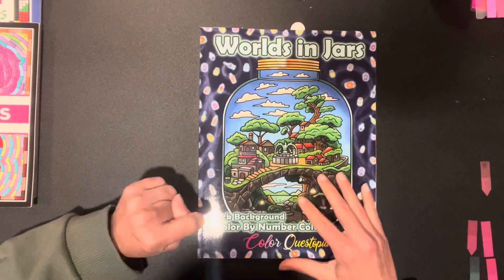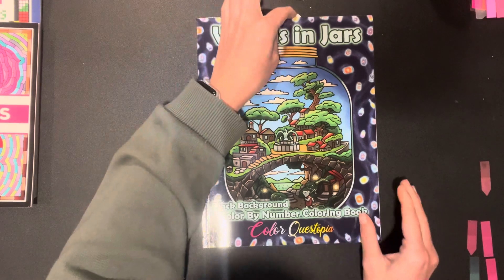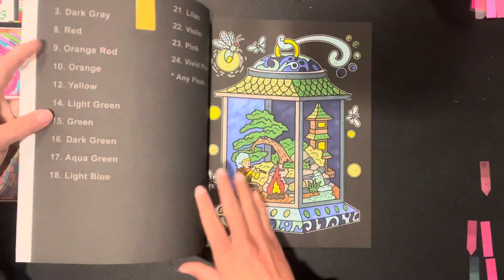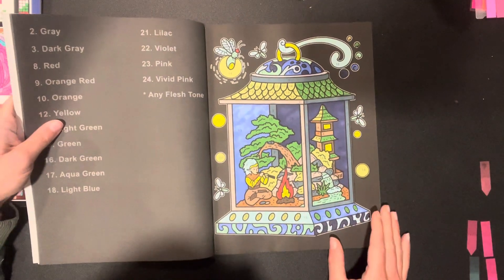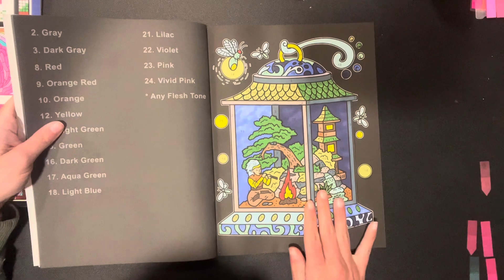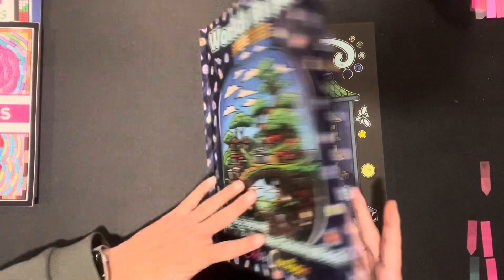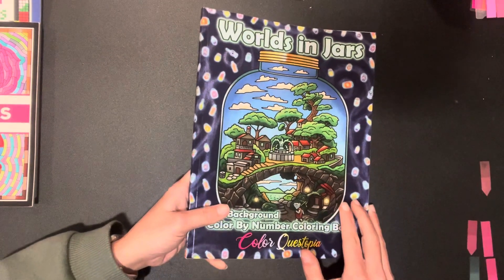And here's where it's not Disney — I've only got three pages. Worlds in Jars Black Background by ColorQuestopia — this is one of their newest books and I did this page. I literally love this book. I have a flip-through if you guys haven't seen it, but I'm obsessed — I need this in my life.